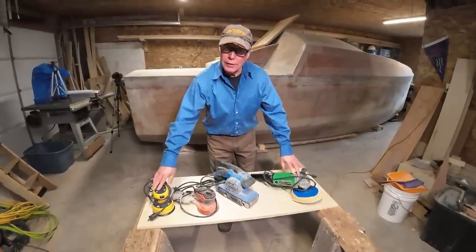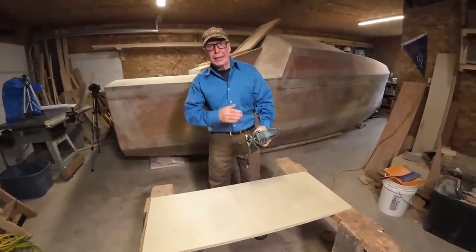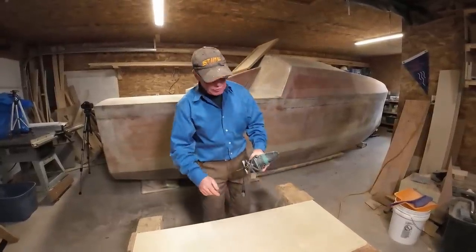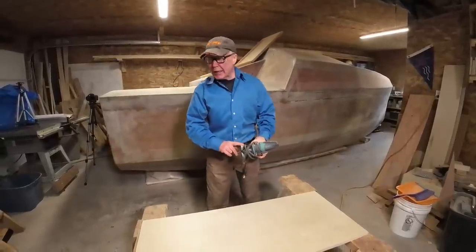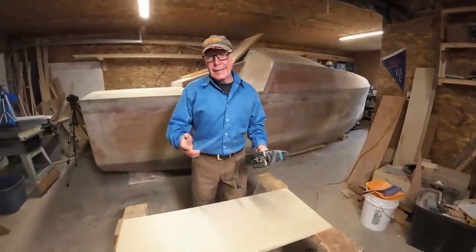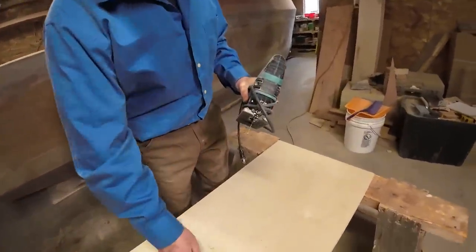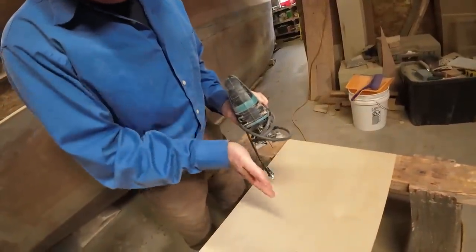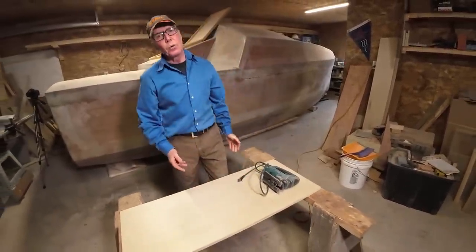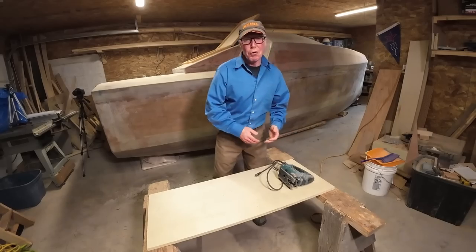Tool number four is the jigsaw — a tool I love and hate. I love it because it's the best tool for doing tight curves, and I'll be using it today to cut the portholes out of the Wave Rover 650. I hate it because the blade is unsupported, so when making a tight circle the blade tends to not stay plumb and takes a bit of a bend. After the cut you'll need to clean it up with files or sandpaper to square it off. But it still makes the grade as tool number four.